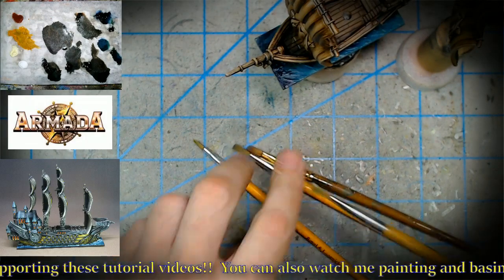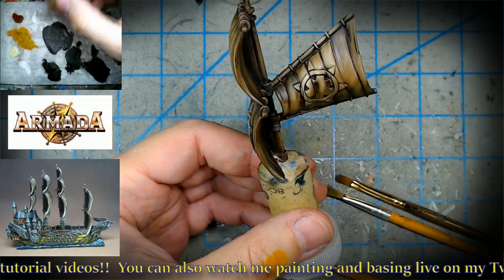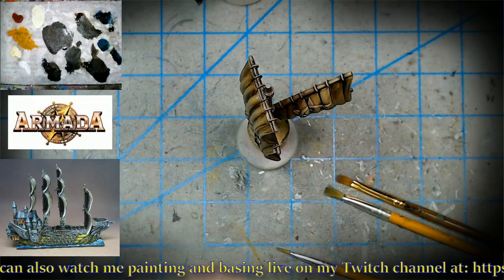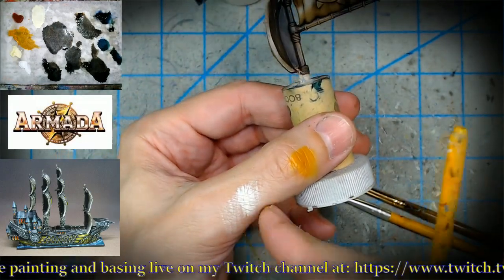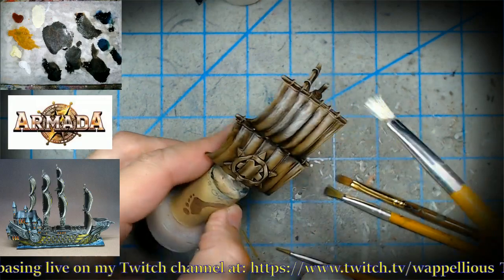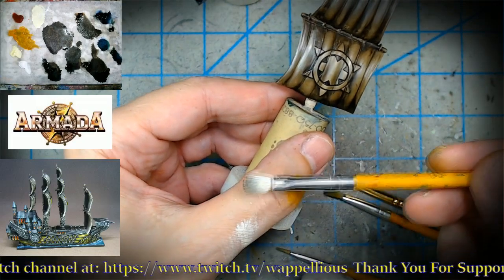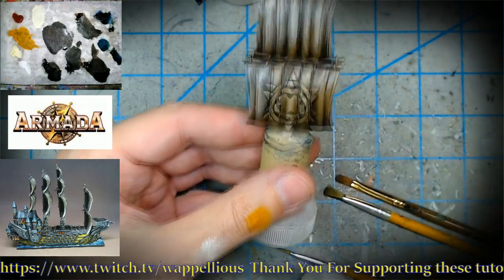Let's get to the dry-brushing. I have a paper towel handy. I've got white and a little brilliant yellow pale on the brush, but there's still too much paint on it — I need to get it down to almost nothing. See how little is on the brush now? A little goes a really long way. Look at the effect on the sail — we don't get that typical dry-brush look because all that wet paint we put on is doing the mixing for us.